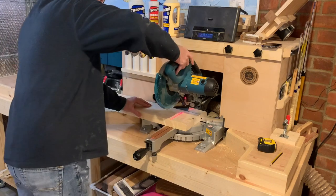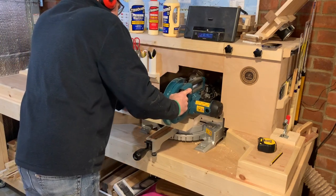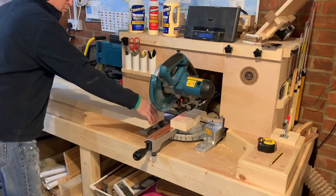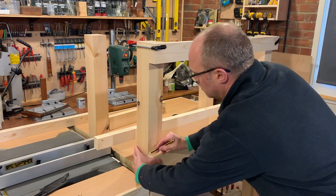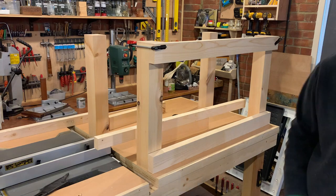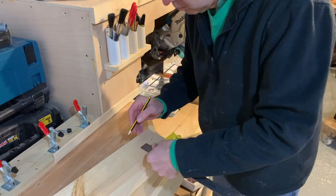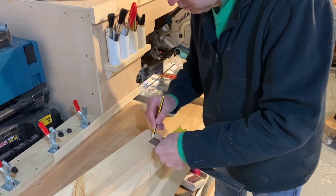It's now over to the mitre saw to cut these cross members to size. I've cut these at 105 centimetres. I'll now take them over to the bench, clamp them in position just to give me an idea of where it's going to look, then I'll start to mark the bottoms. I'm just marking out the joints that I need to cut out - I should do that on my mitre saw.